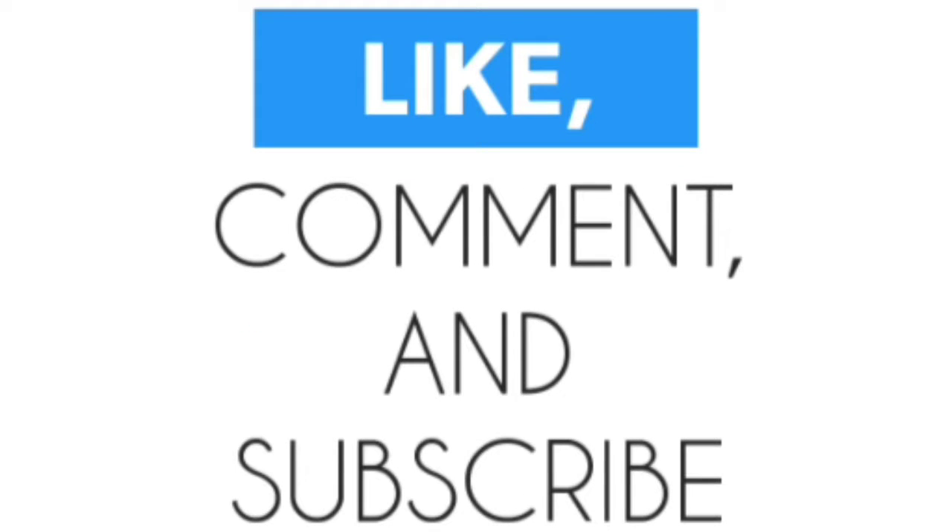That's it for this video. Make sure you like the video and comment down below what's your favorite figure from the list I mentioned. Make sure you subscribe to this YouTube channel to see more videos just like this one. That's all I got — hope you guys like, comment, subscribe, and I'll see you guys next time. Peace out.